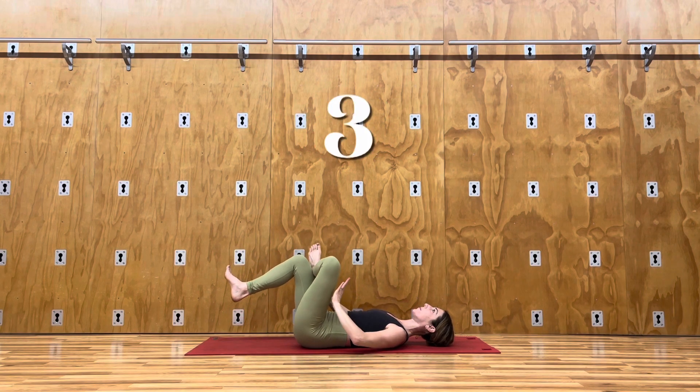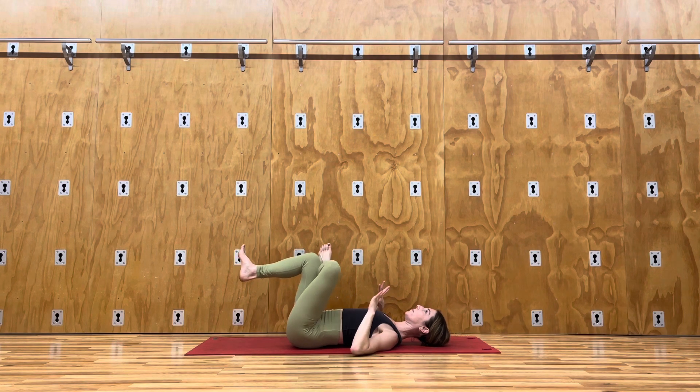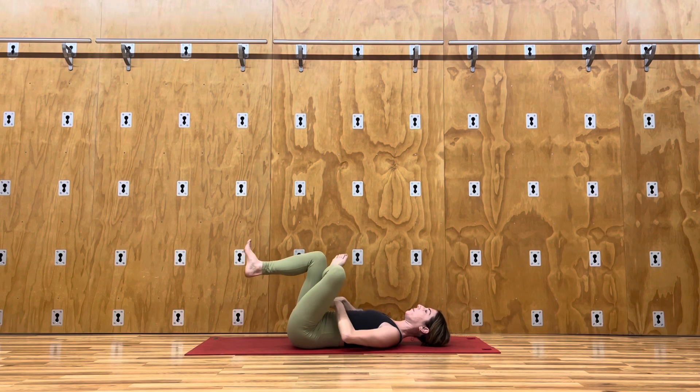Lying on your back, cross one leg over the other, clearing the ankle. Slide your hands through your leg, gently grab your hamstring, and press your hip away. Repeat on the other side as well.